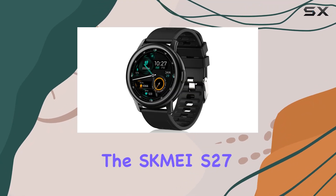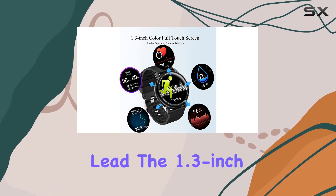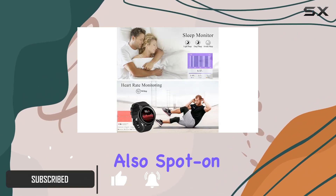Today, we're diving into the SKMEI S27, a smartwatch that's tailor-made for the dynamic lifestyle we lead. The 1.3-inch TFT color display immediately catches your eye, and its touch controls are not just sensitive but also spot-on.